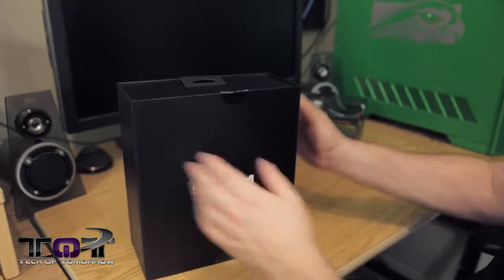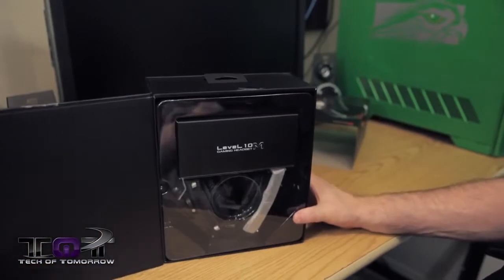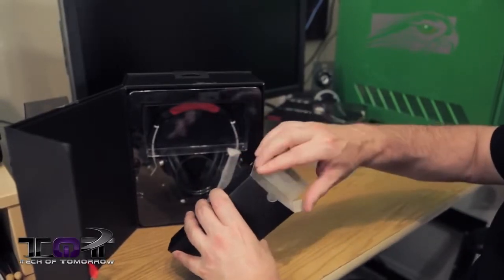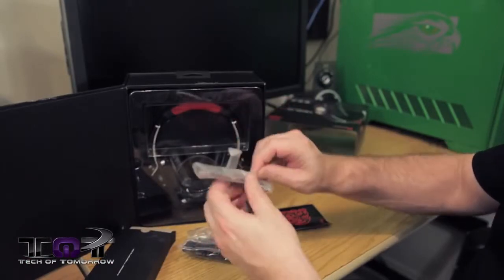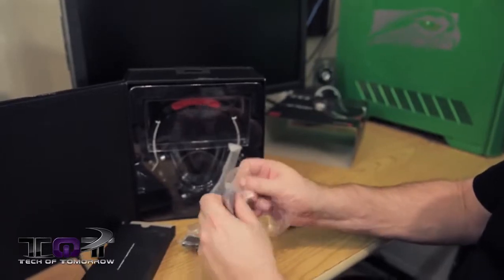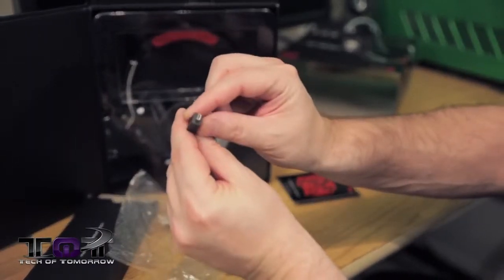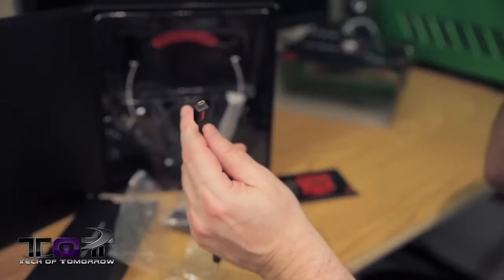Nice little box. There's a little tab over here - pop the tab and boom, we open up the box. Now first off, here are the accessories. Inside the accessories box there are two different types of setups. This setup right here is for your camera, laptop, phone - any of that type of stuff.